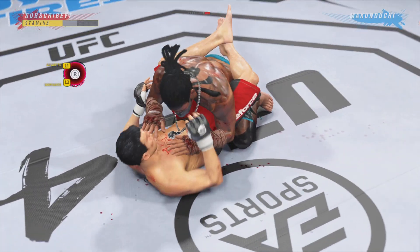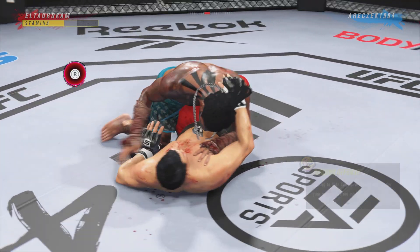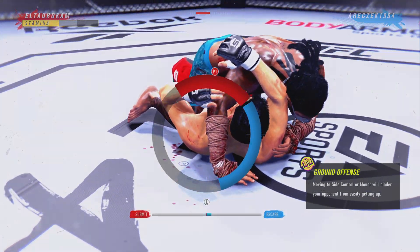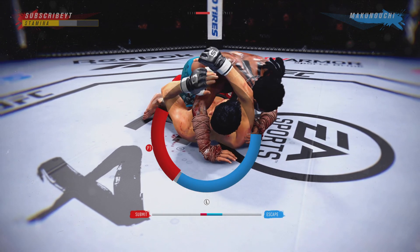The problem is the opponent is not controlling his posture. He's allowing the opponent to get up, and when he does, it creates space to land these beautiful ground and pound combinations. He's gonna start trying to move to a submission — looks like he's trying to attack the arm triangle.